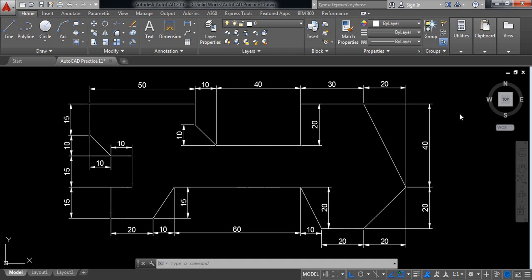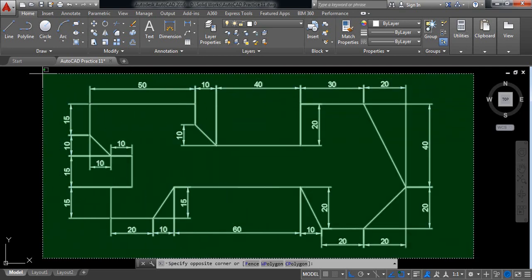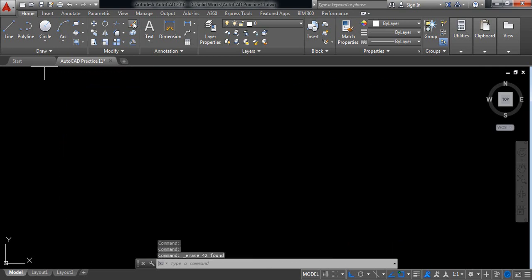Hello everybody, let's go for another AutoCAD practice. I'm going to show you how to draw this one with proper dimensions. So let's begin. I need to delete this one first, because I'm going to draw this one again. Let's begin — select line and start from here.